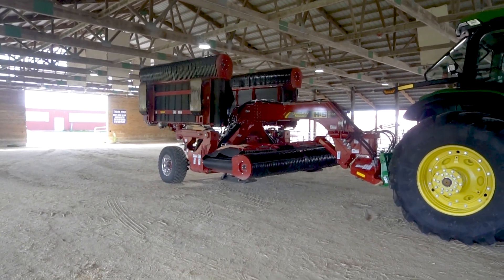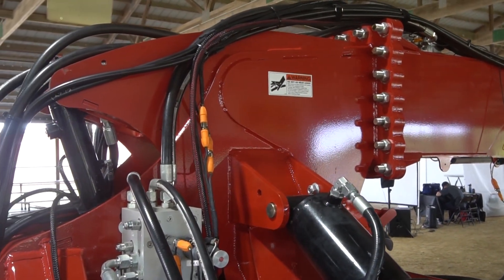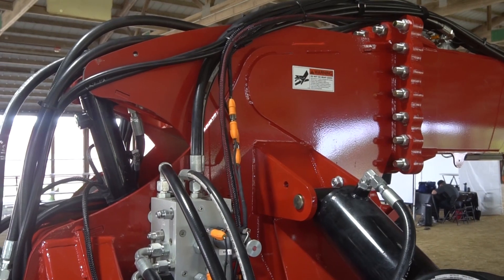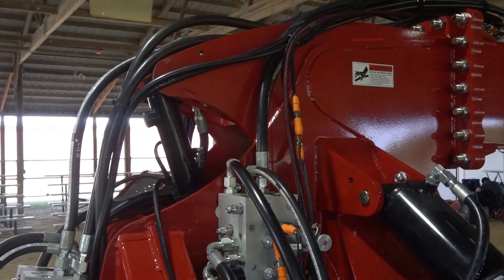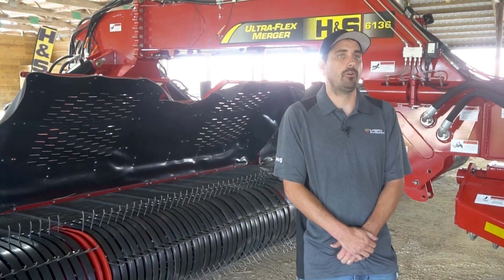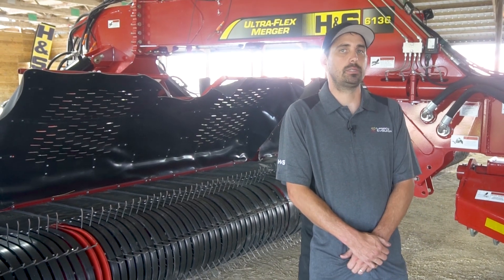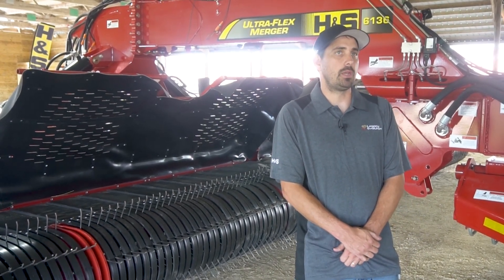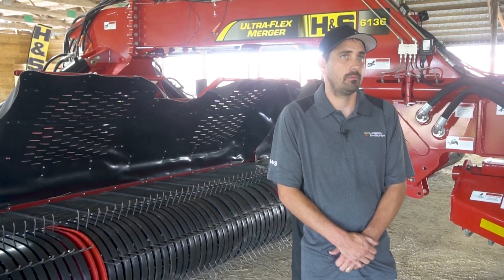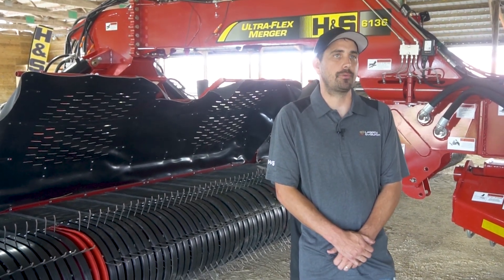On the UF6136, we've nicknamed it the shark fin, and what it does is it's actually the mount for the center cylinder to allow us to get so much travel out of the center head. Also, this system is fully self-contained, meaning there's no tractor remotes needed to operate the merger, and it comes standard with ISOBUS from the factory.